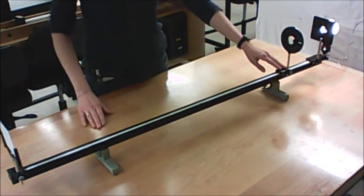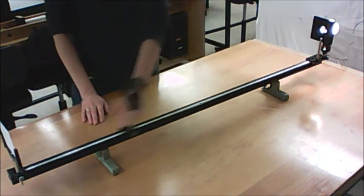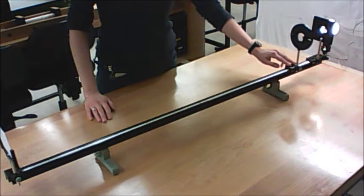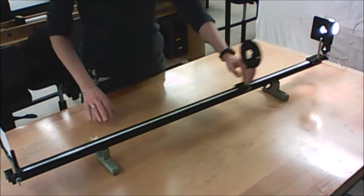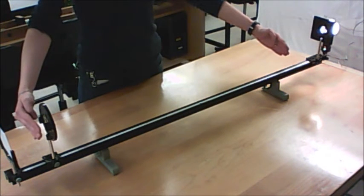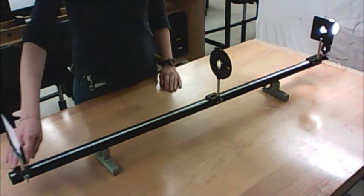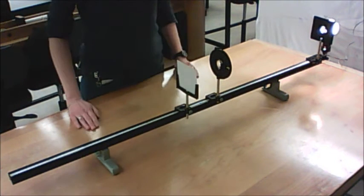For any screen position there are usually two locations where you can get a focused image. To get your two extreme values, put the screen right at the end of the track — just about ready to fall off — then find the position of the lens closest to the object that gives you an in-focus image. That's one of your values. Then scoot down to the other end of the track and get an in-focus value down there as well. You need six to eight data points for a good graph. For the rest of the points, set the lens position to wherever you want it and move the screen to get a sharp image.